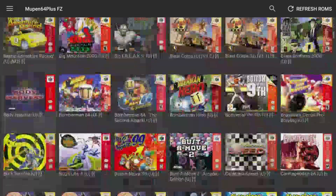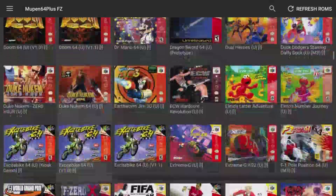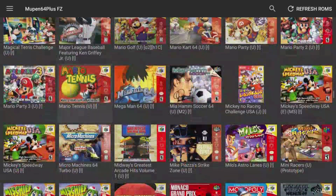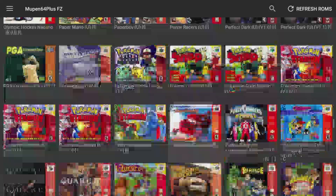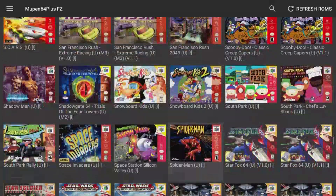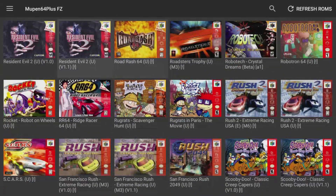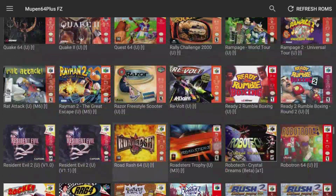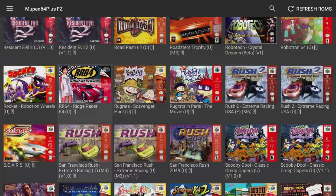Another favorite of mine, Conker's, will play on here. However, I'm not going to play it because there's like a 40-minute intro that we can't bypass unfortunately. It does play pretty nice though. A good favorite of mine is Rush 2049 — San Francisco Rush 2049, guys. This game is amazing.